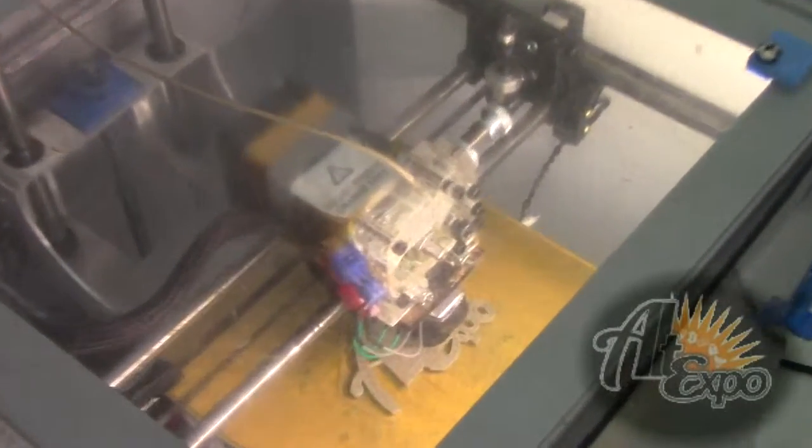I bought a low-end one to start. If I like this, I'll spring for two grand and try something better.